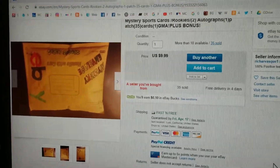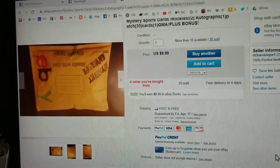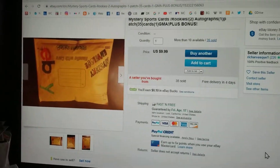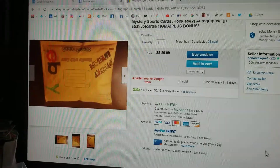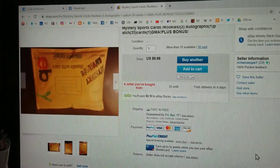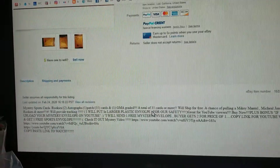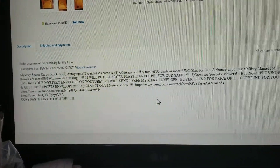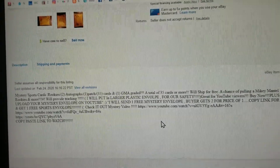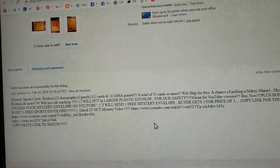Hello everyone. Today I am showing off a true mystery envelope that I have purchased off of eBay. And as we look at the description here, it is Mystery Sports Card Rookies, 2 Autos, 1 Patch. This is all sports, and I personally only care about baseball. But as you can tell, there are obviously other sports going to be mixed in.